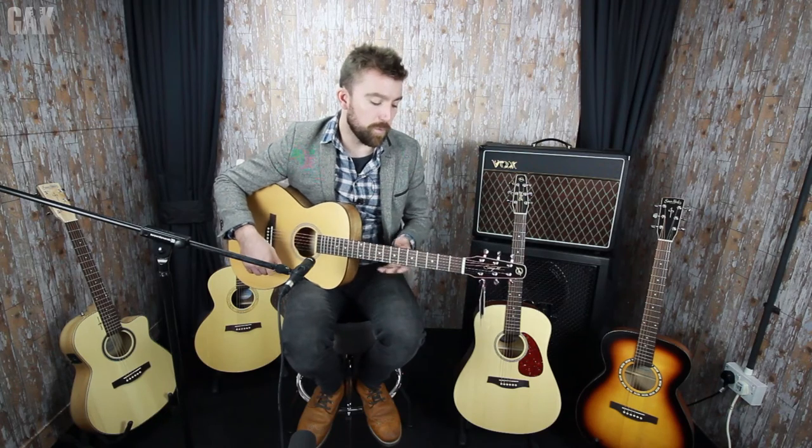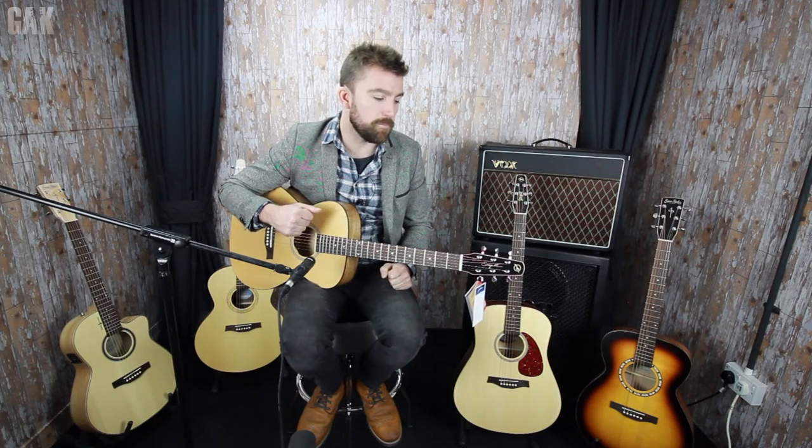The first guitar we're going to look at is this one. This is an S6 Cedar. The shape of this is a concert hall shape, so it would probably suit somebody that's not necessarily a big strummer — if you do a bit of light strumming but also mainly finger pick, this guitar would be perfect for you. The size of the instrument really does make a difference to how it's going to sound. So you need to think about when you're buying a guitar: how do I play, and what am I going to be using it for? That will help you choose the shape and the tone wood to match your style.